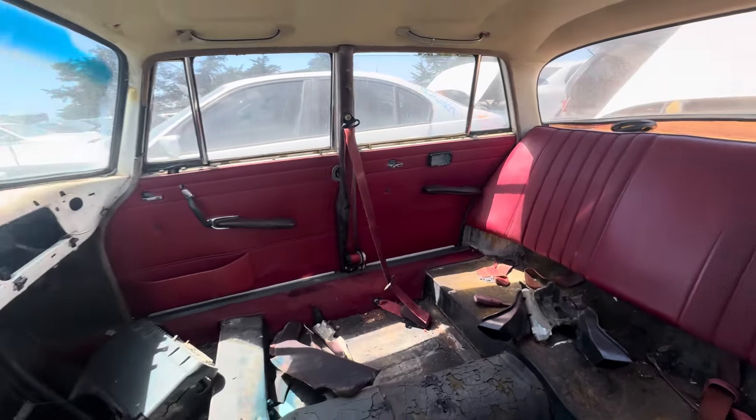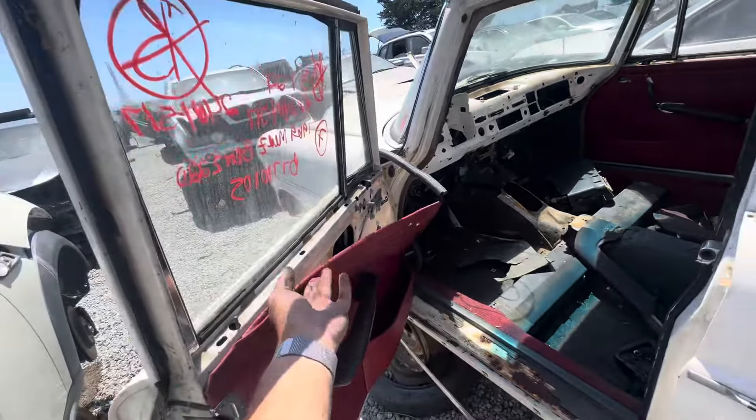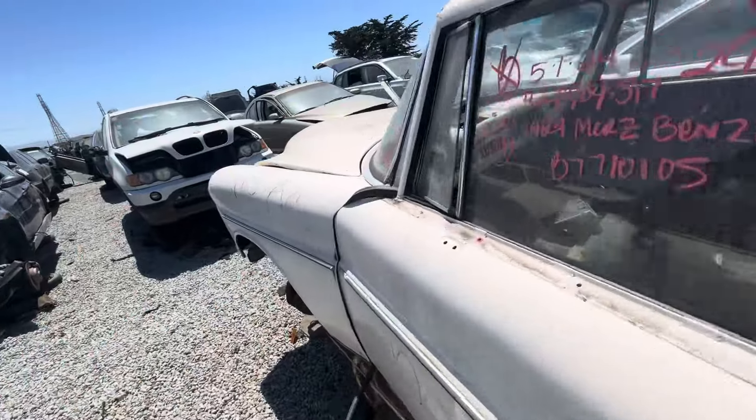The back seat is nice. Looking at the door cards — they're really good except for this one. Somebody destroyed it.